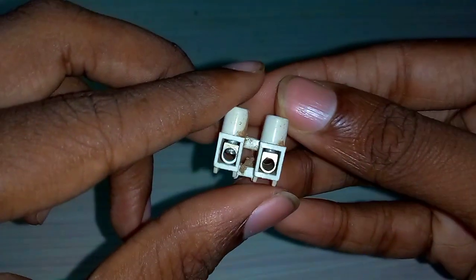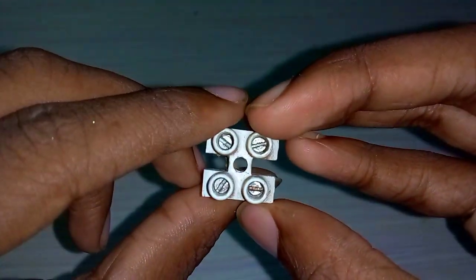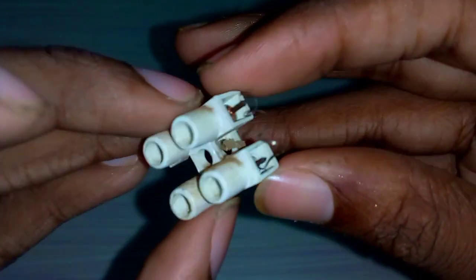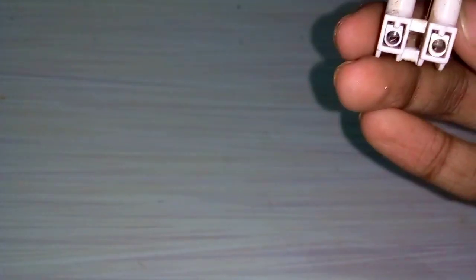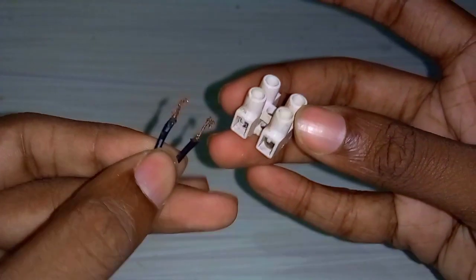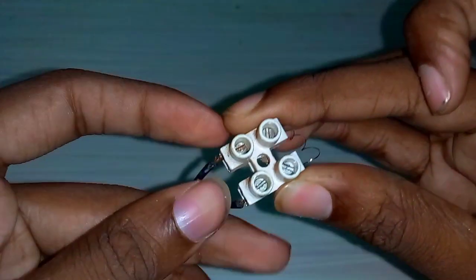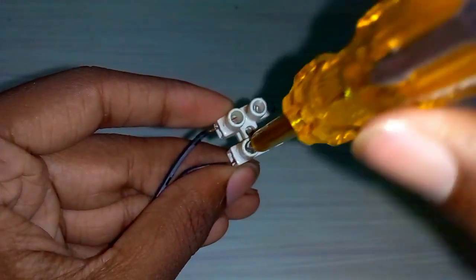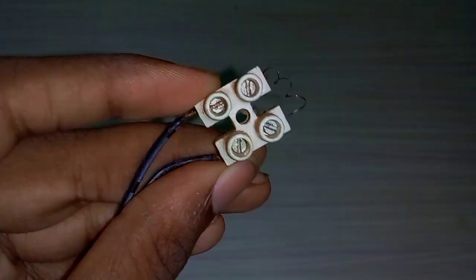The next thing is the wire connector. You can use an electronic shop. You can use a tube of chokes, two screws, and cut a little bit of steel scrubber. You can use a nickel wire.